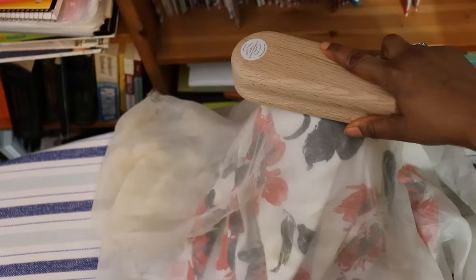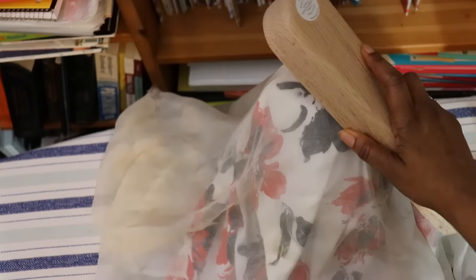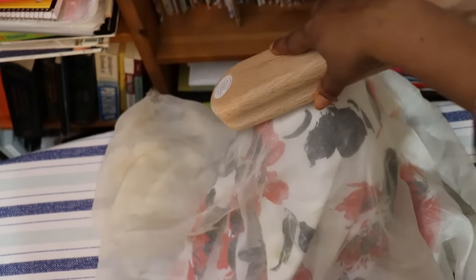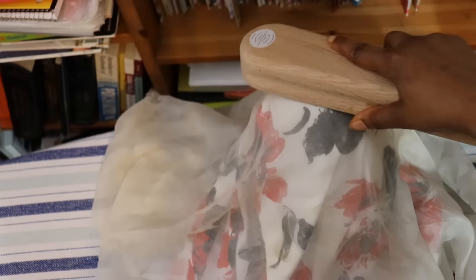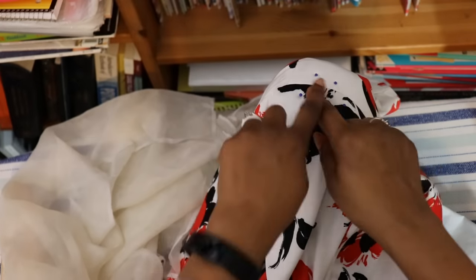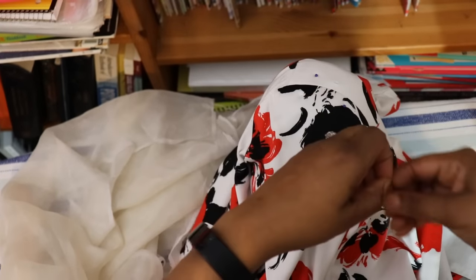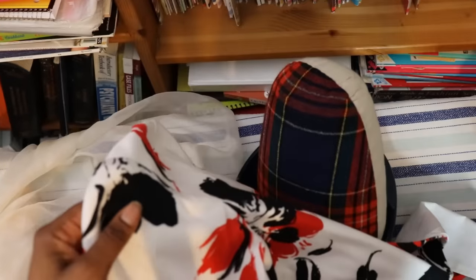Then you take your pressing cloth over it and add your pressure. While it's still hot, you use the tailor's clapper — basically a piece of wood — to smooth it out. It helps the steam soak in; it's kind of magical. That's how you get a nice curve.